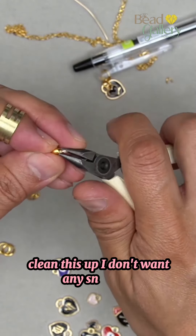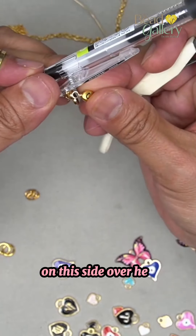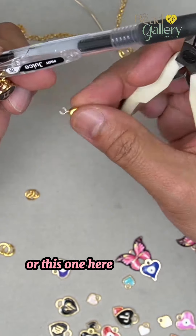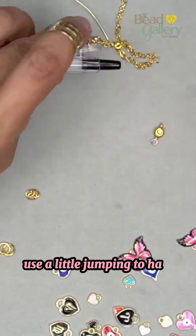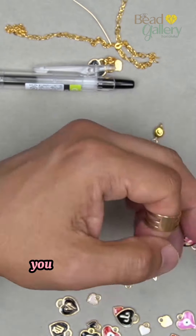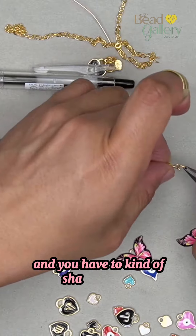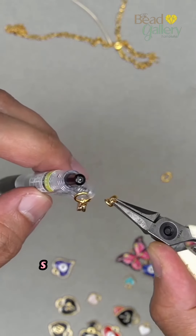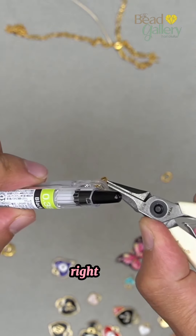Where shall we put this one — on this side or this one here on the big ring? No, we hang it — use a little jump ring to hang it off of the big ring. I'm gonna use another oval jump ring. Sometimes if you put too much on the ring it gets twisty and stuck and you have to shake it — let's not have that happen.